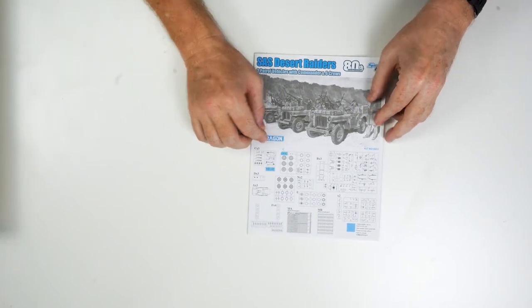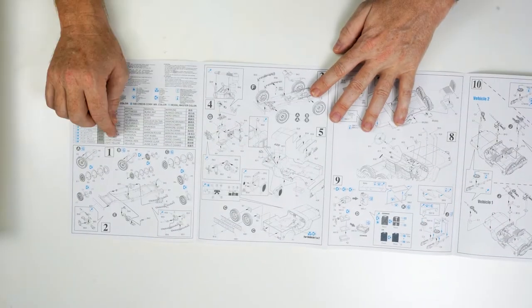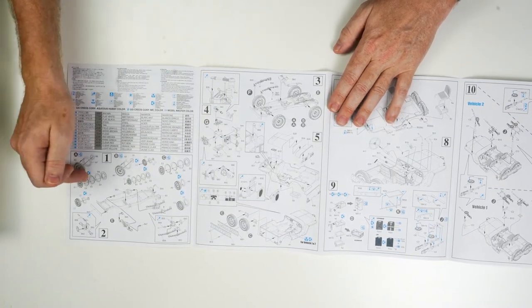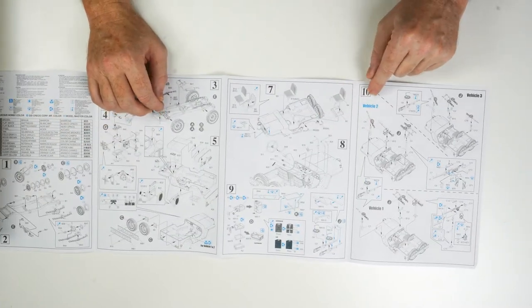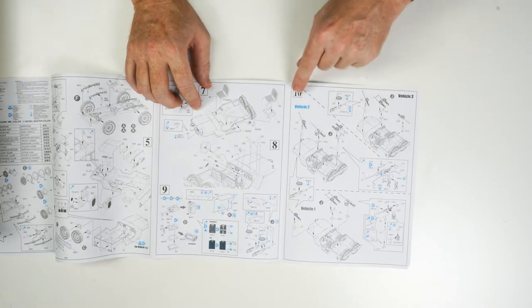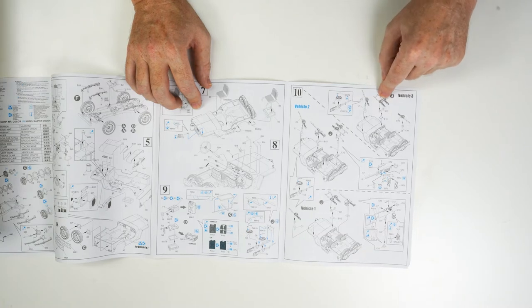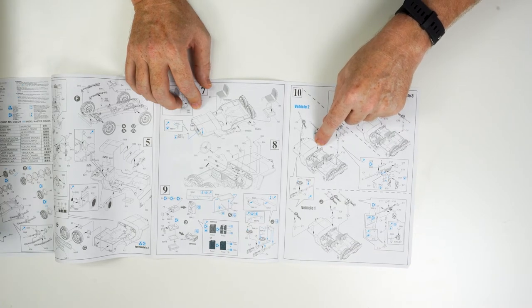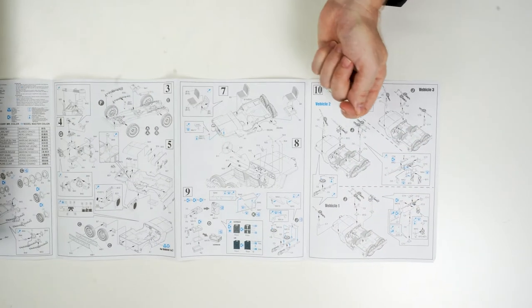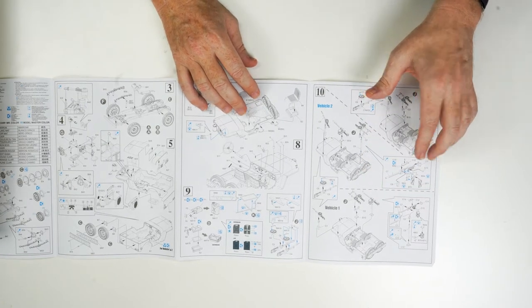The final thing we'll quickly look at is the instructions. As we can see: 80th Anniversary SAS Desert Raiders — three patrol vehicles with commander and six crews, so seven figures in total. Traditional instruction layout from Dragon. It's not until you get to step 10 where you have to make a decision on which configuration of vehicle you want to build based purely on the armament. We've got the Vickers K guns in single and dual mounts, and the .50 calibre machine gun either in the passenger's position mounted on the bonnet, or mounted in the tray of the Jeep.